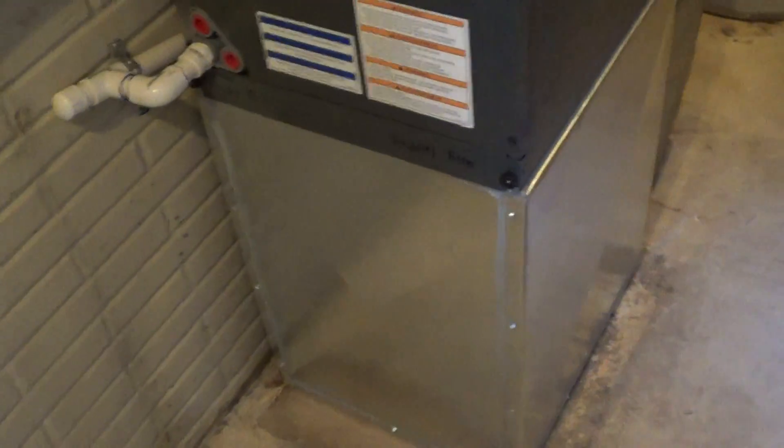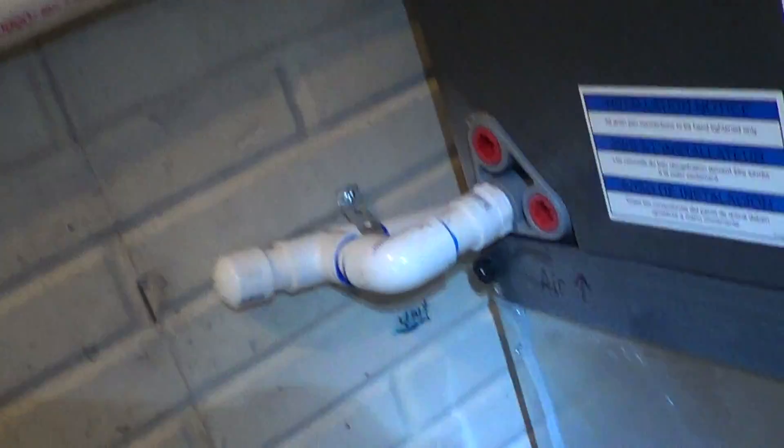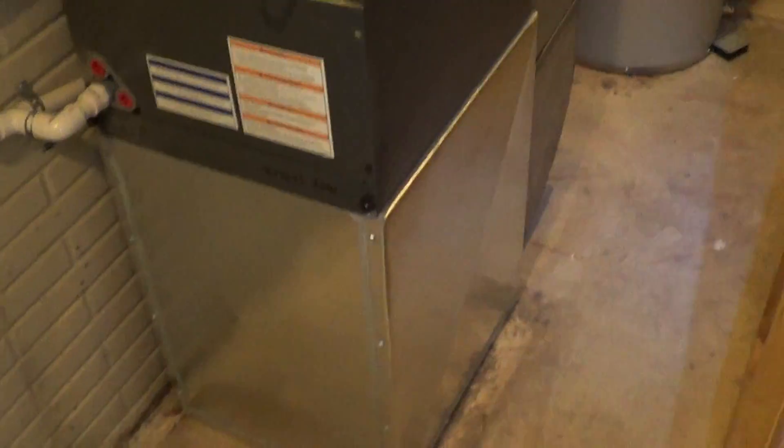We've got a new return there. On this one the old unit was wider and it was facing the other direction, so I redid the return here. And then the drain — notice I've got really good slope on the drain there, and I put in a clean out to make it easy to flush. You can see the back side of the ductwork here and it's all screwed and siliconed and sealed up very well.